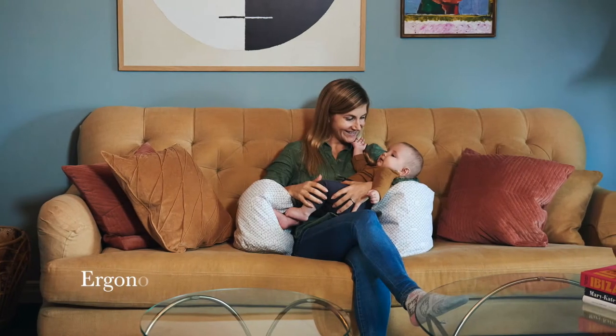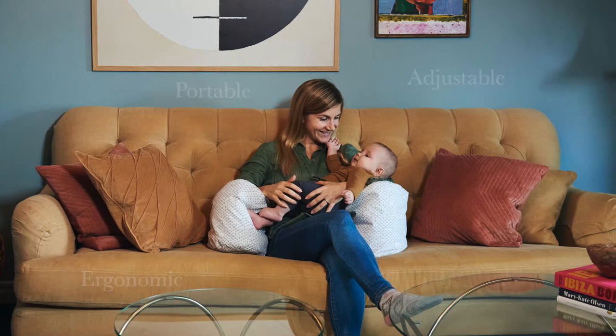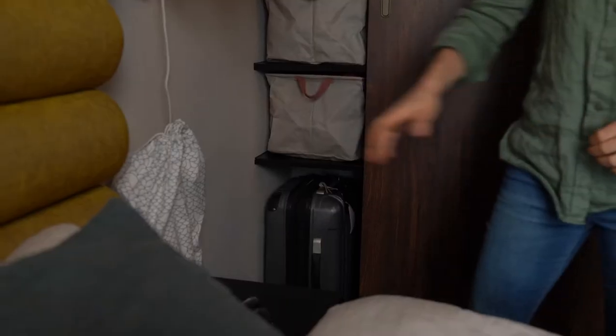The MamaRest Nursing Pillow — a unique new nursing pillow design with ergonomic support and complete adjustability in a smart, portable solution for moms and dads on the go. Here's how.